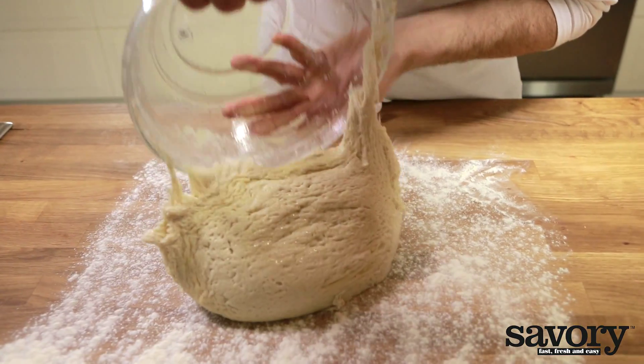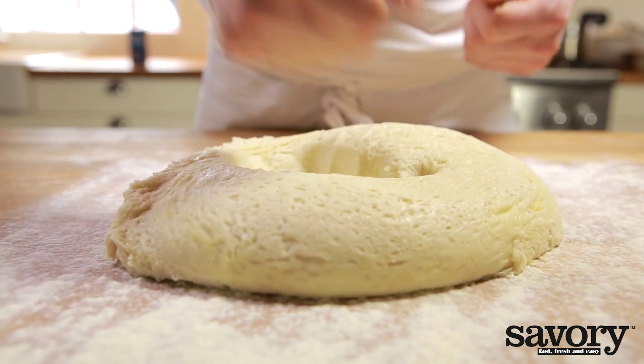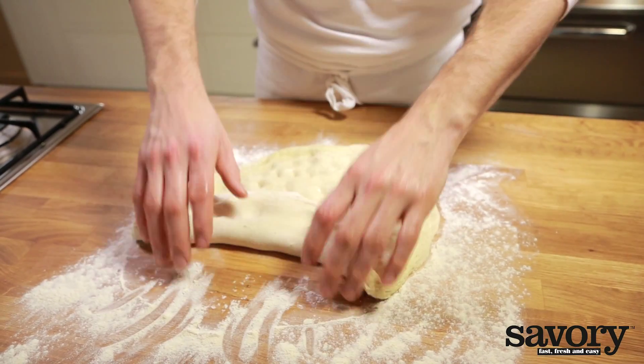Remove the dough from the bowl and place on a floured surface. Punch the air out with your fists and knead for one minute.